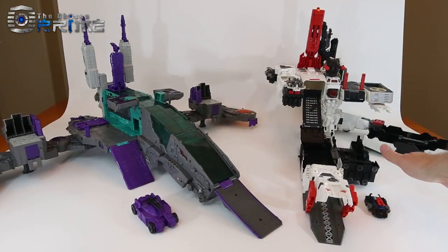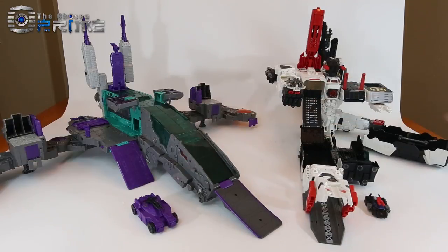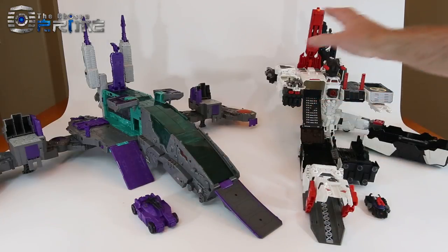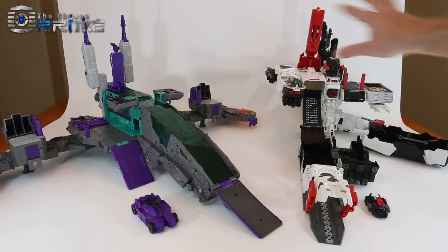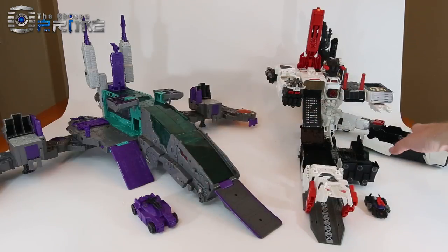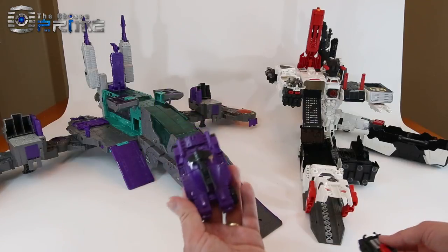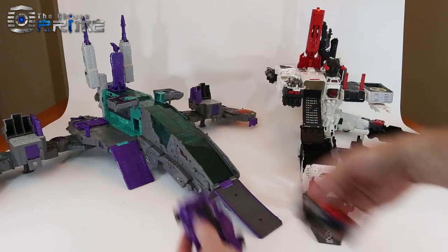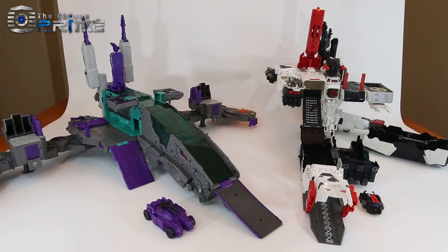In base mode comparison between the two Titans, they're comparable in overall scale and size. Trypticon feels a little bit bigger and more cohesive than Metroplex's base mode. You can set up some nice display setups if you have enough space. Full Tilt and Scamper from Metroplex also scale nicely side by side.